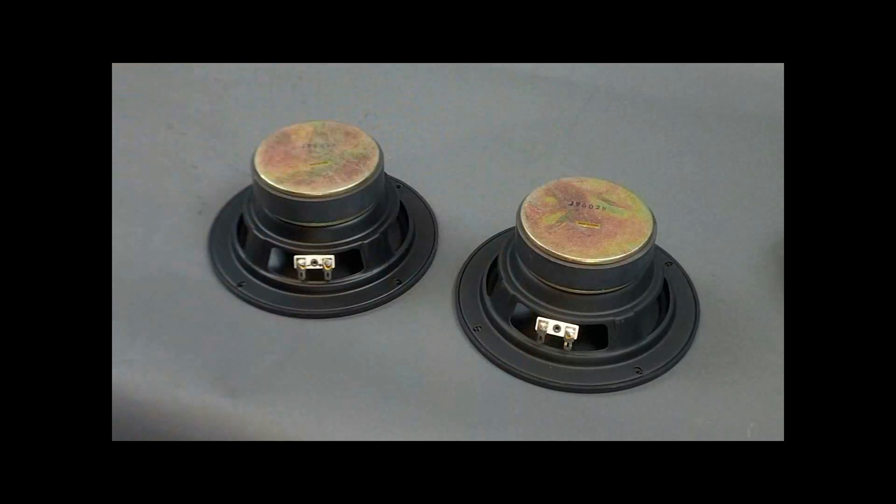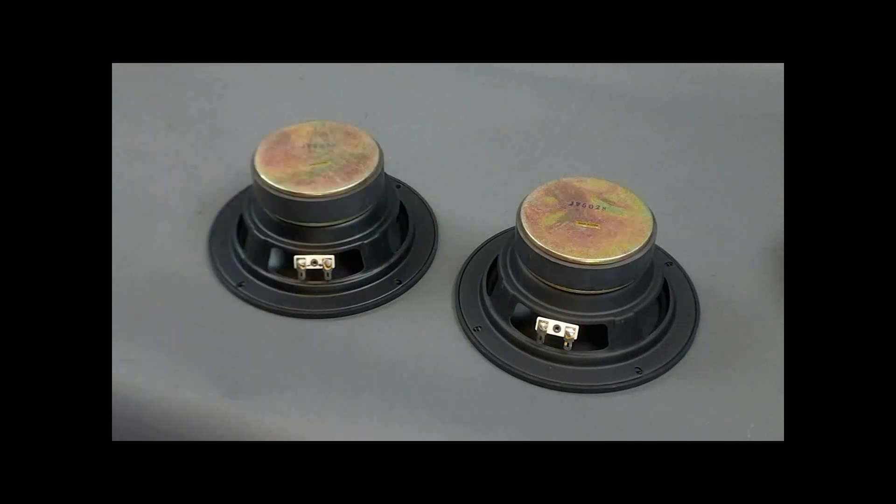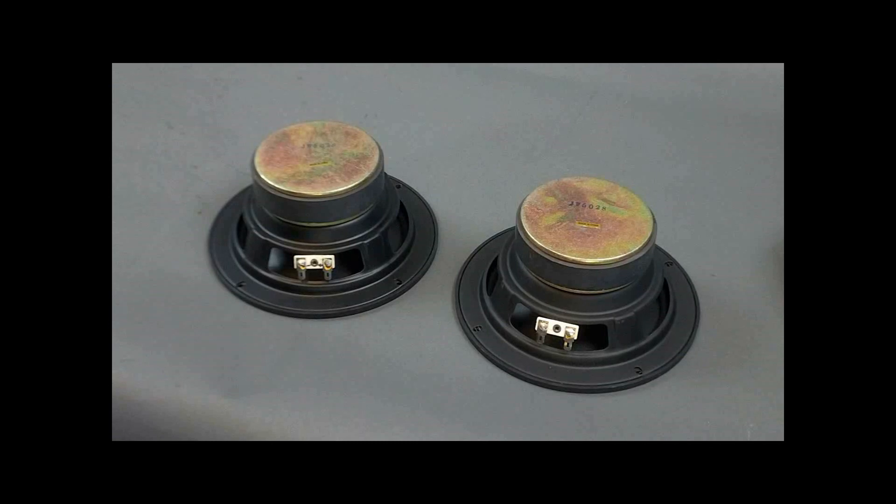Putting them in parallel means that you have two parallel paths electrically for the signal to travel through. What that takes is basically an extra set of leads from one to the other. There's another way we can show you how to do it as well.